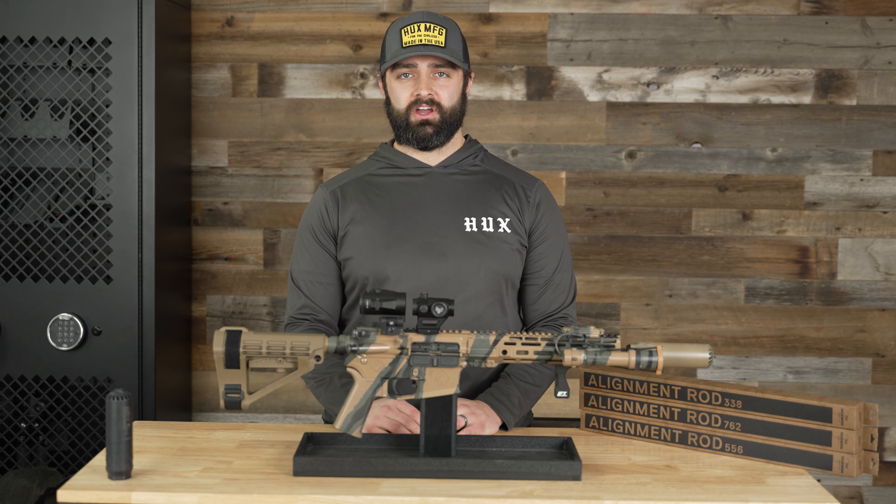All right guys, thanks for watching. If you have any questions, our contact information is on our website at huxworks.com. See you next time.